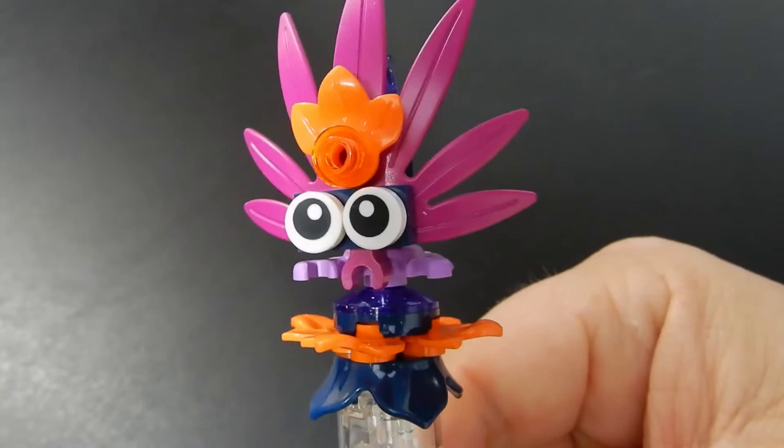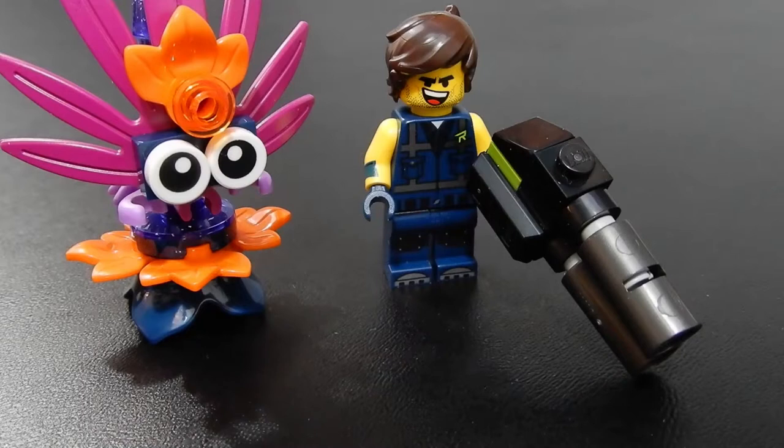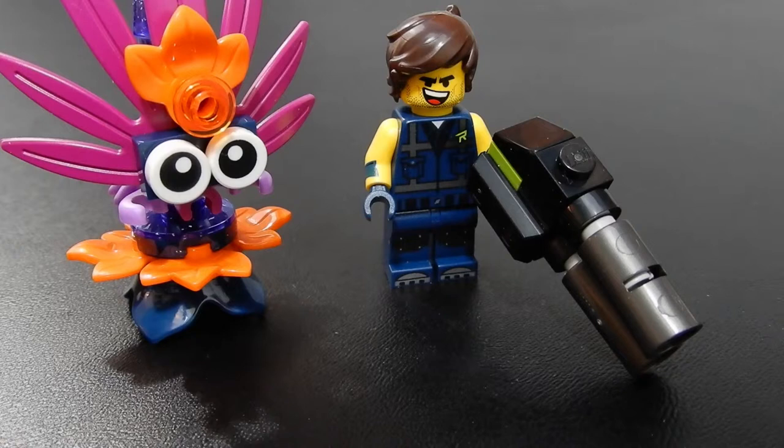This set was offered as a gift with purchase from Lego Stores and Lego Shop at Home with purchases of Lego Movie 2 sets with a threshold of $35, so in order to get this you had to make a qualifying purchase. Not a bad little set — I wish there was a stand for the figure so that he could actually hold his weapon without leaning on it. But I really like the little character next to him, the Plantimal. Kind of a cool little polybag — I'm glad to have it, but nothing extraordinary. This can probably be found on aftermarket places like eBay or Bricklink for less than $10, so if you're interested and missed out on the promotion, you might check there.